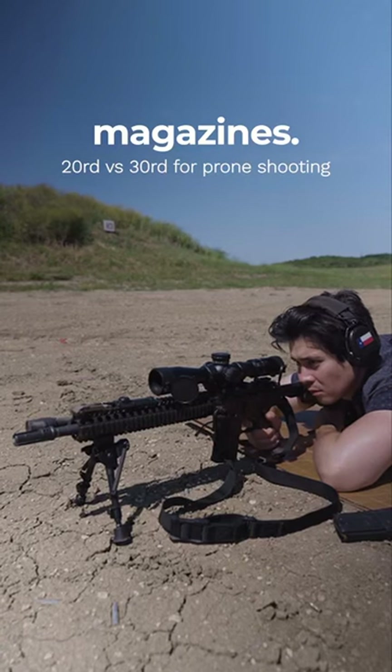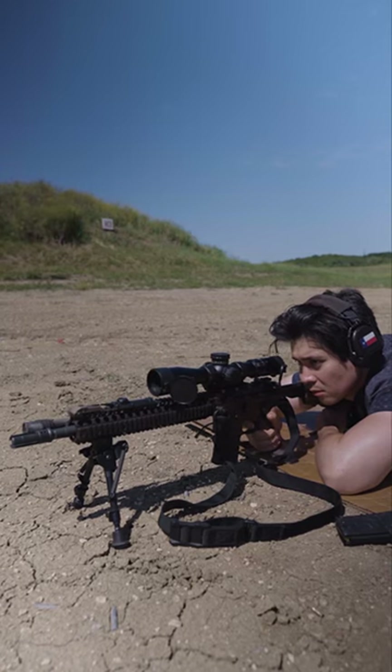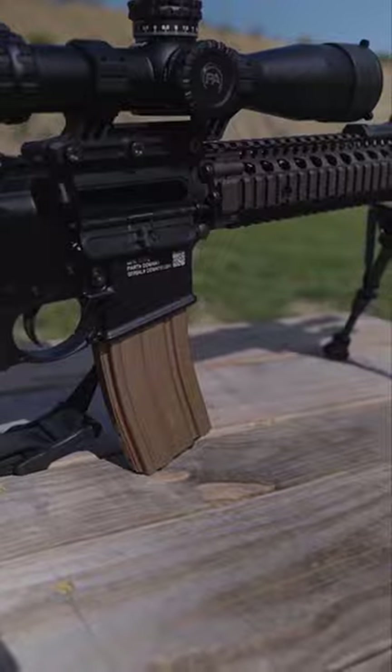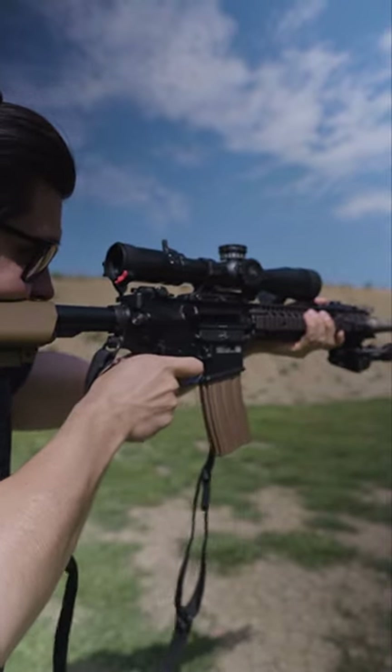I've been experimenting with using different magazines because I've been shooting in the prone position more with my M4A1, which has an MPVO on it now. It's pretty common knowledge that using 30-round magazines, although they give you more capacity, they usually hit the bottom of the floor or the ground, so it can be a little uncomfortable or difficult to acquire your target depending on your position.